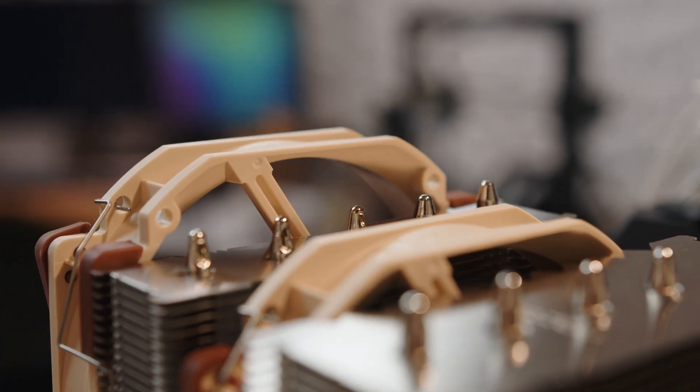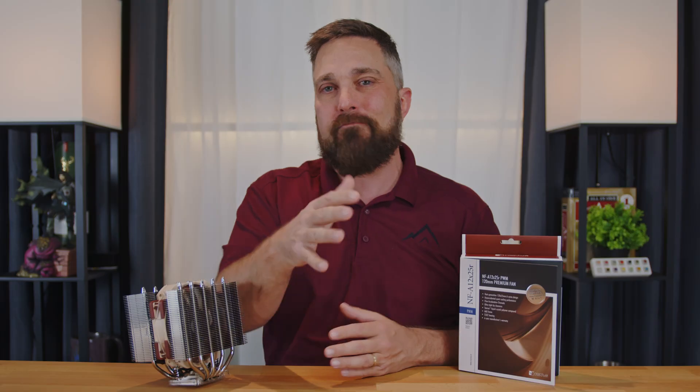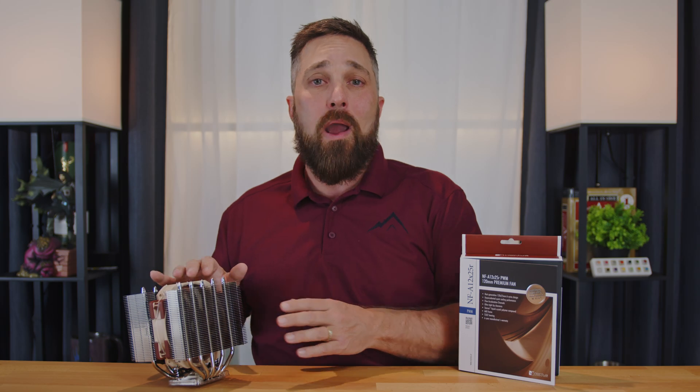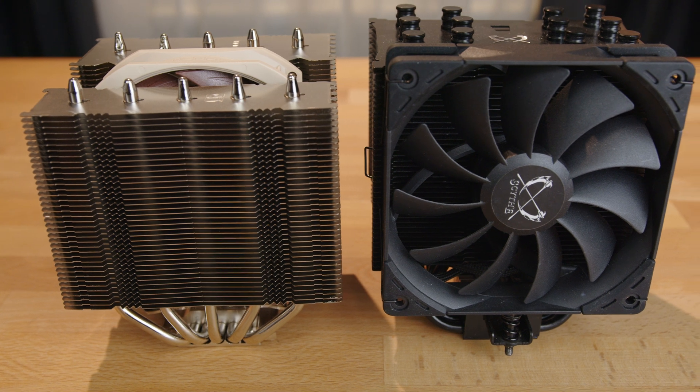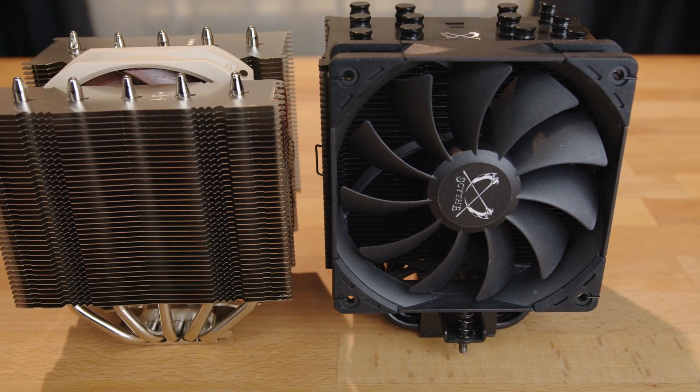Let's go over the pros and cons of this cooler and what I think is the best use case for it. I'll start with cons because it really only has two minor flaws. The first is that the addition of the second fan does add height, defeating the cooler's biggest pro. The second is the price — when looking at strictly price-to-performance terms, $90 is expensive when a $60 cooler comes within a few percent of the performance for most stock CPUs.